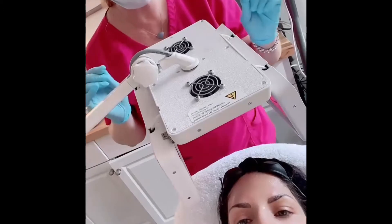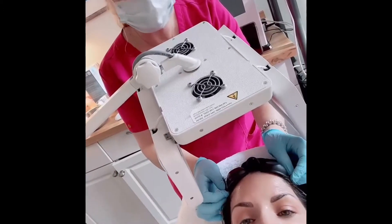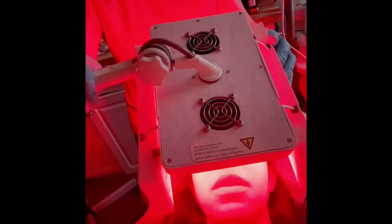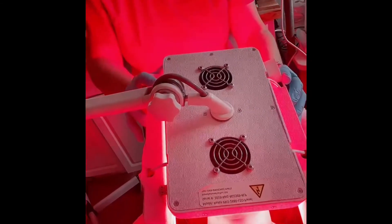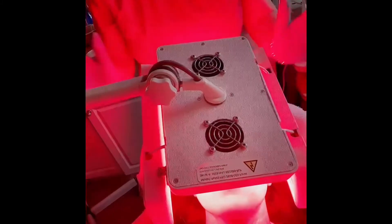Now we're going to put Jess's goggles on and start the red infrared treatment. She's under this for 20 minutes and it's going to get nice and hard, firming and lifting, anti-aging and beautiful.